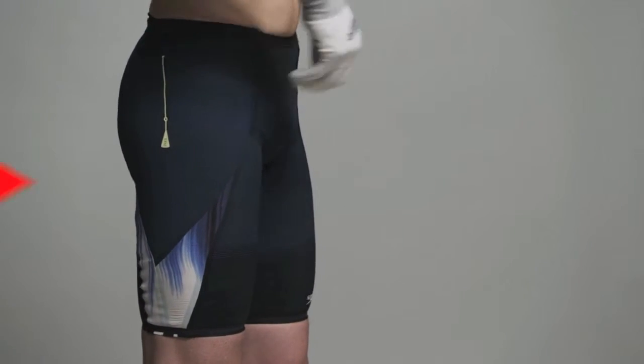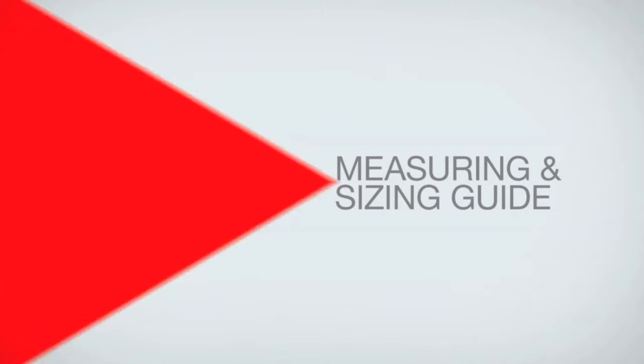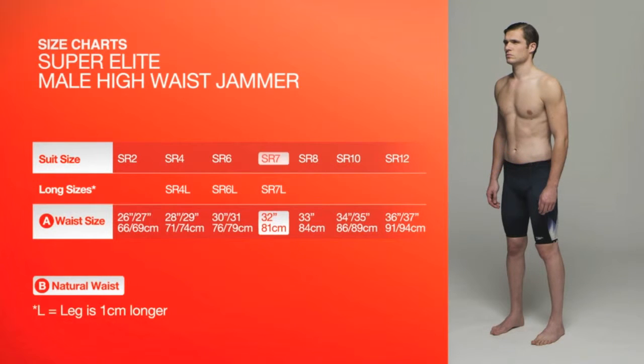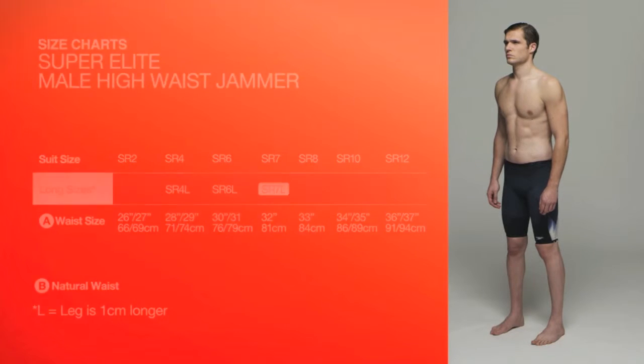The suits are engineered with high levels of compression. The right size will fit tightly and take time to put on. For waist size, measure around your waist 6cm down from your natural waist. In order to achieve the desired hydrodynamic benefits, we recommend you purchase the size you measure. You will find size charts for each type of suit online or in the packaging.